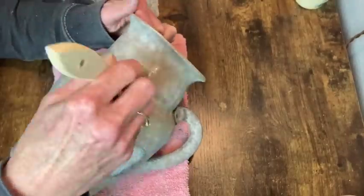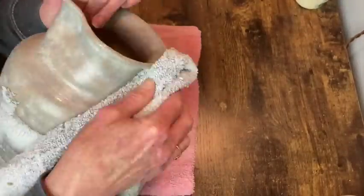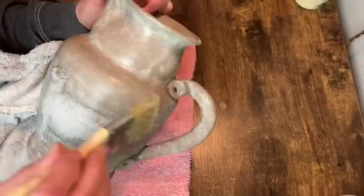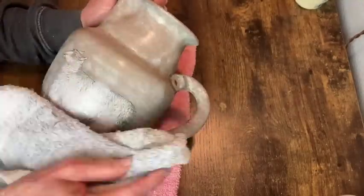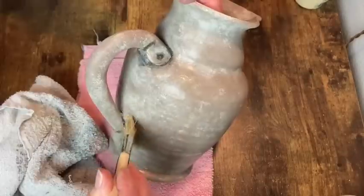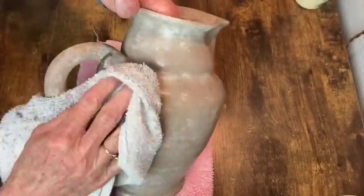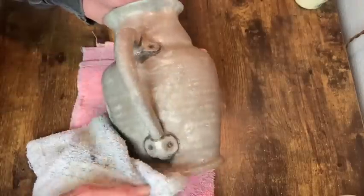The last step is to apply clear wax to seal this pitcher - brush it on, wipe off the excess, and this little project is done. I love how this one turned out and it was really easy to do. There will be pictures at the end of the video of the finished products.